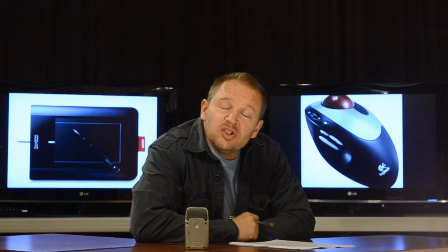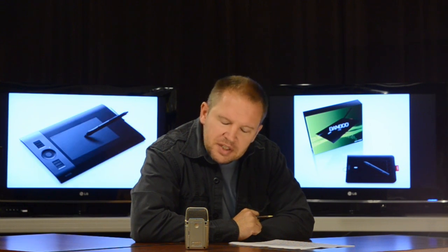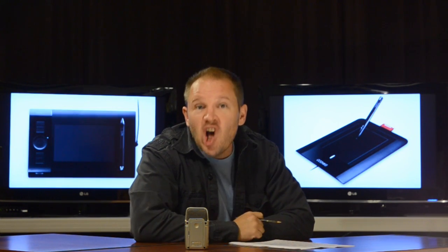Hey folks, Matt from ThisIsTooCoool.com. I've got a really cool device to show you today. As a professional photographer, avid YouTuber, and author, I'm on the computer a lot.